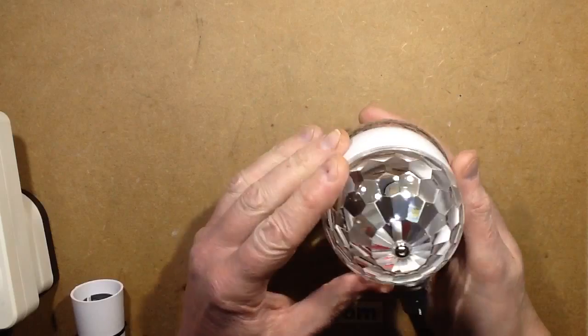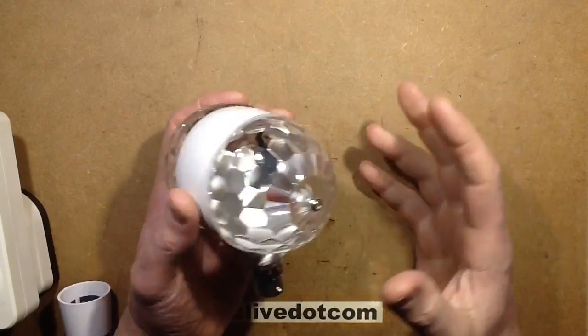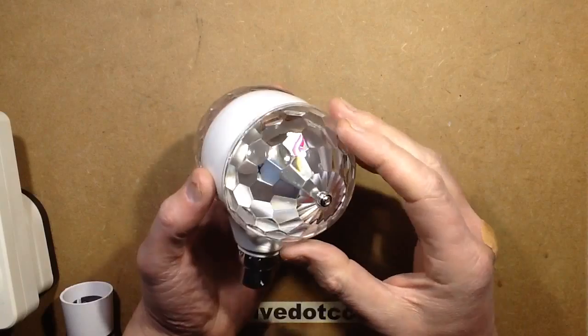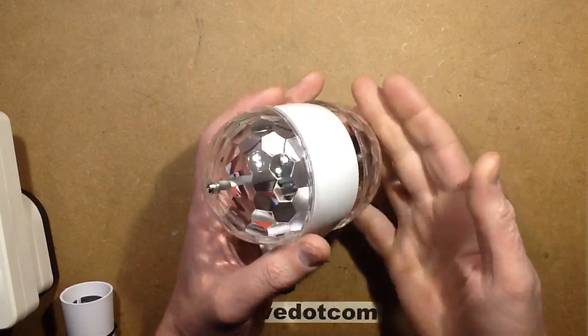So let's take a look inside it and see what makes it tick. Let's investigate. I can see from this side that it's got two little circuit boards with three LEDs in each — red, green and blue — one on either side.